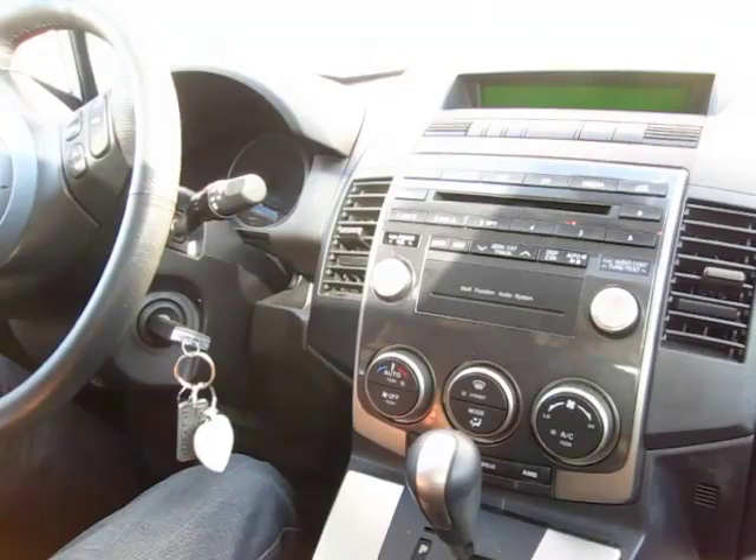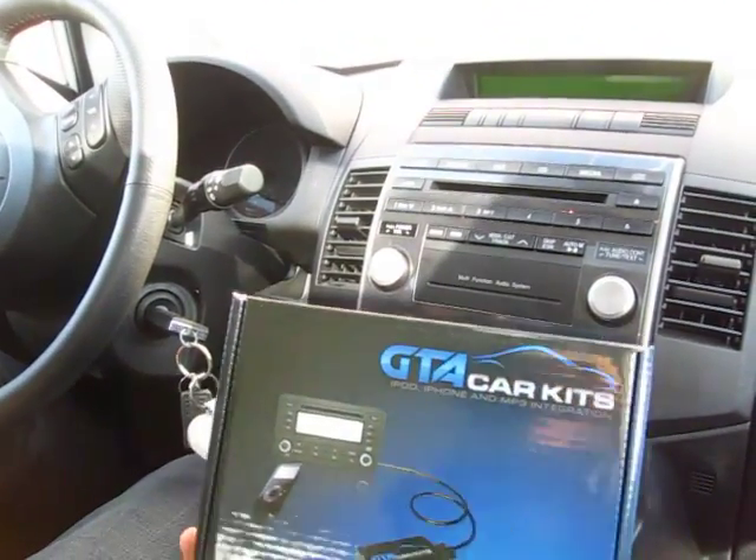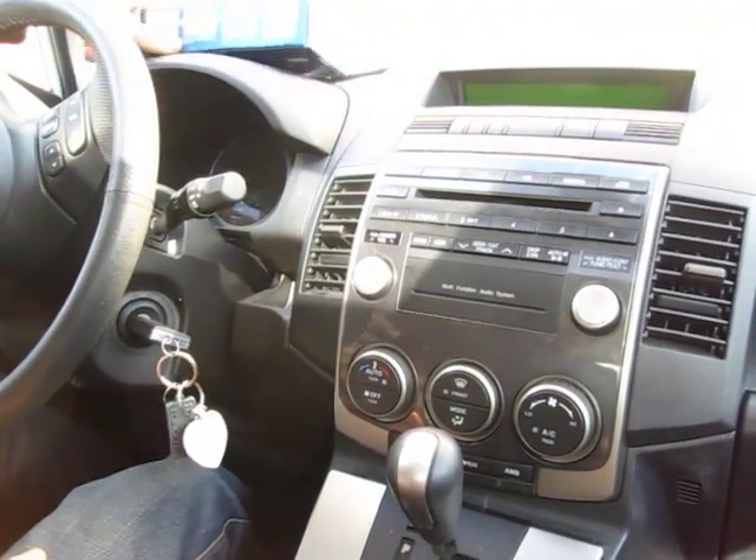This is a video for GTA Car Kits on how to install a GTA Car Kit into a 2010 Mazda 5.